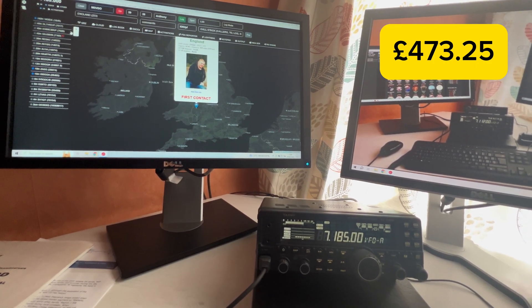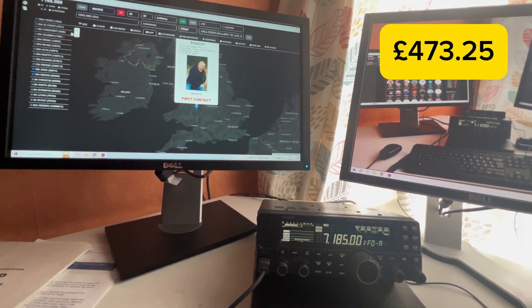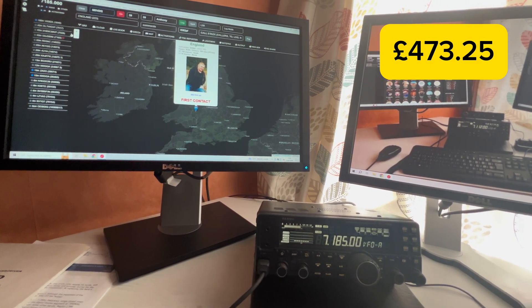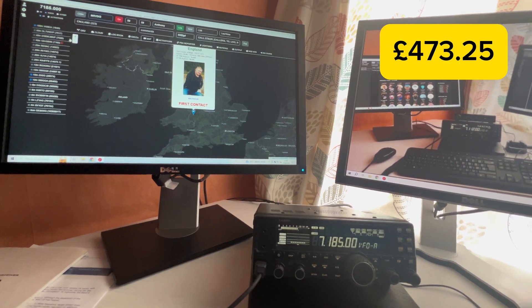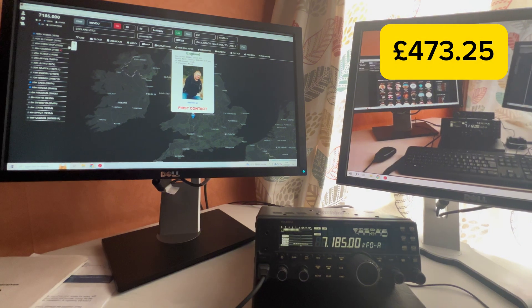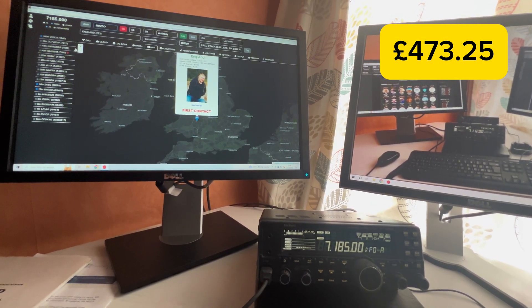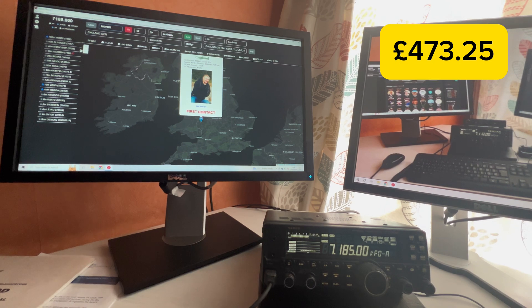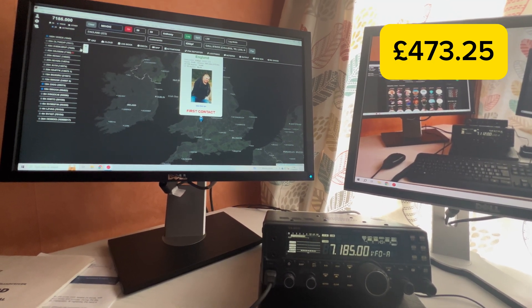Mike Seven Echo Uniform Papa returning: 'Thank you Tony. I've got your QRZ page up there — yeah, I'm up in Hebden Bridge in West Yorkshire. You're a solid 59 plus 20 coming in here. I'm running 25 watts on a Yaesu FT-450 Delta on an end-fed half wave for 40, 20, 15, and 10. Lovely audio coming from your end — back to you.'